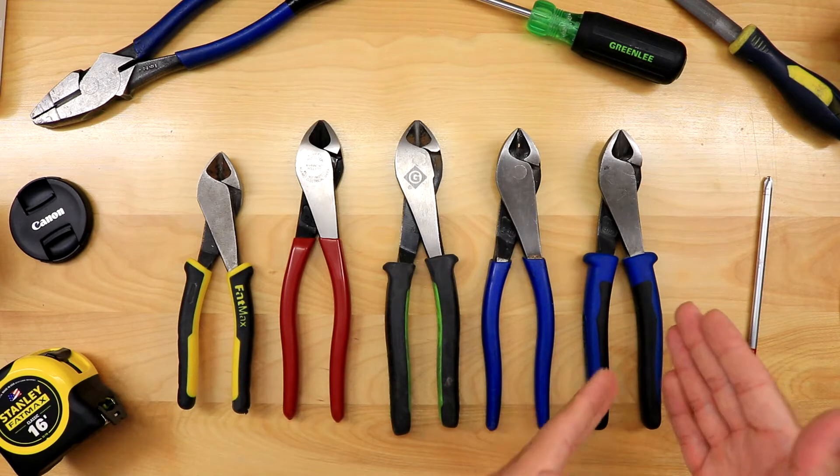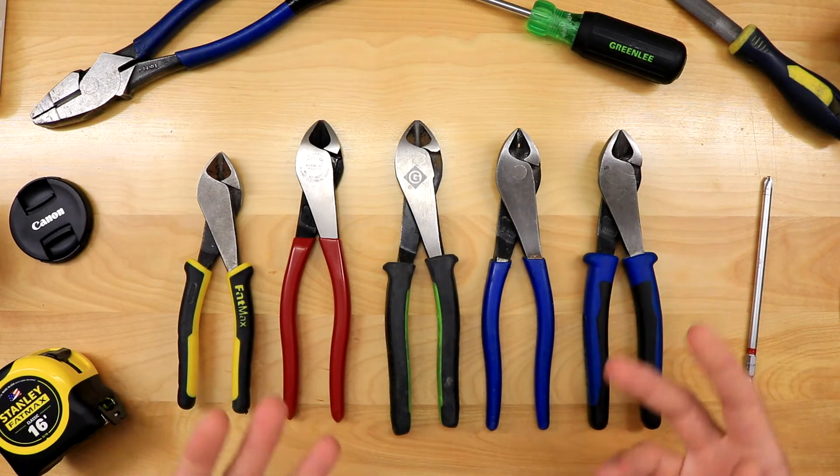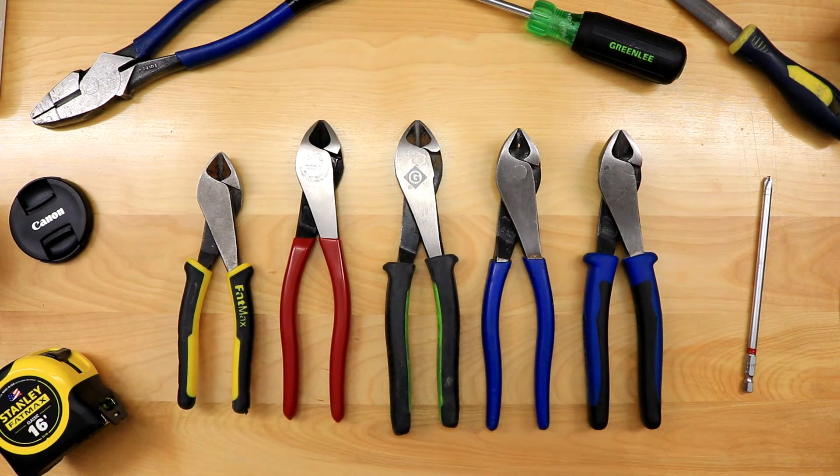But these ones right here are my favorite. I want to quickly walk through my experience with these so that you're aware of what's going on, because I have had a lot of experience with these side cutters. Klein Tools calls them diagonal cutting pliers.